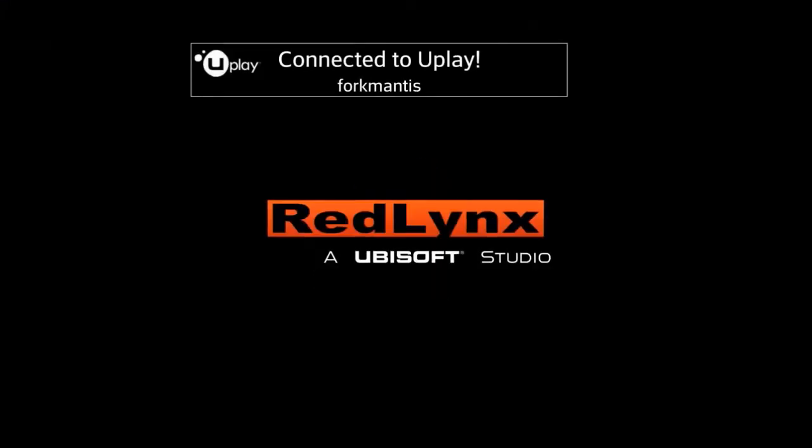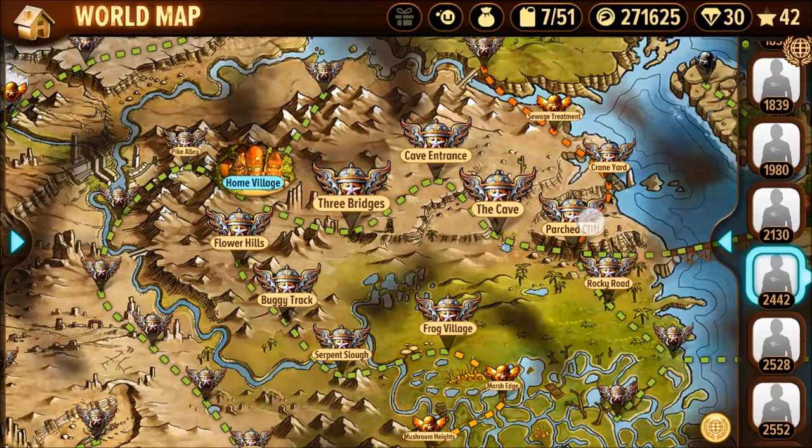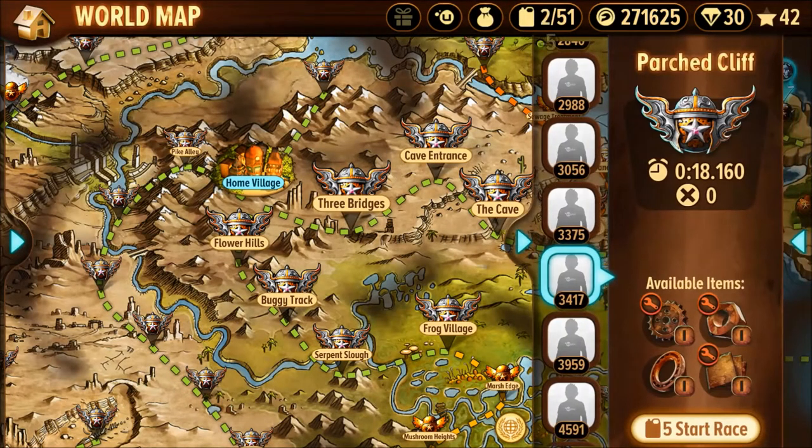Hey, this is Fork Mouse again. We're going to do a Platinum Parched Cliff today. We're going to start with the Tango. There's not much to this map — there's just a few little tricks you need to know.